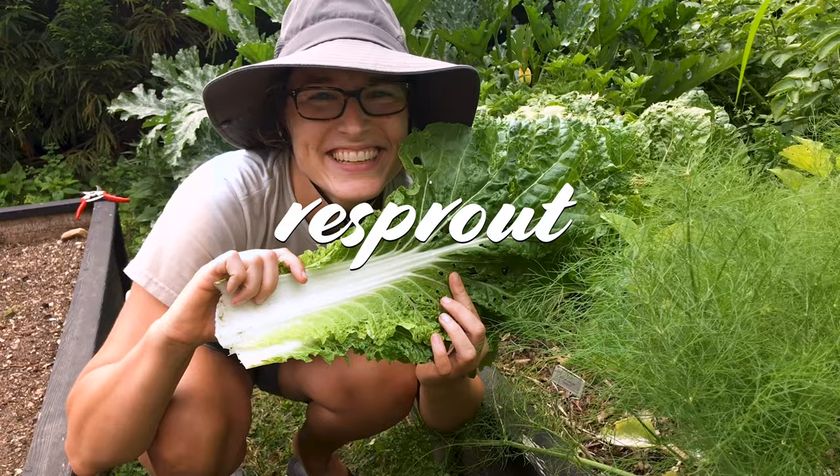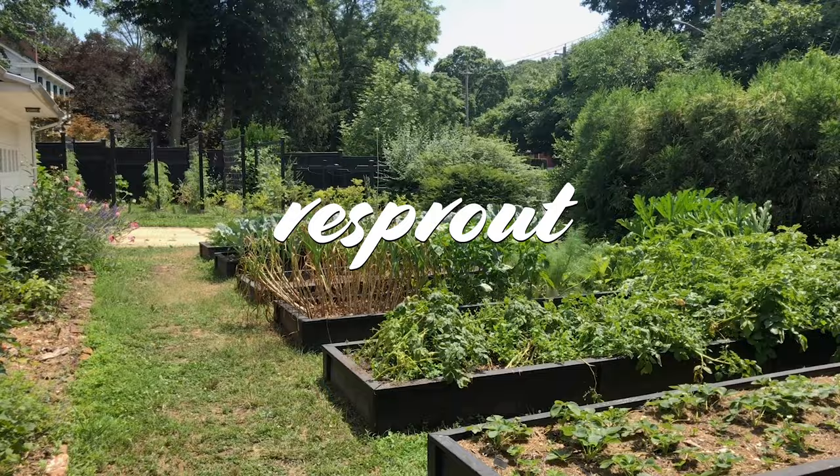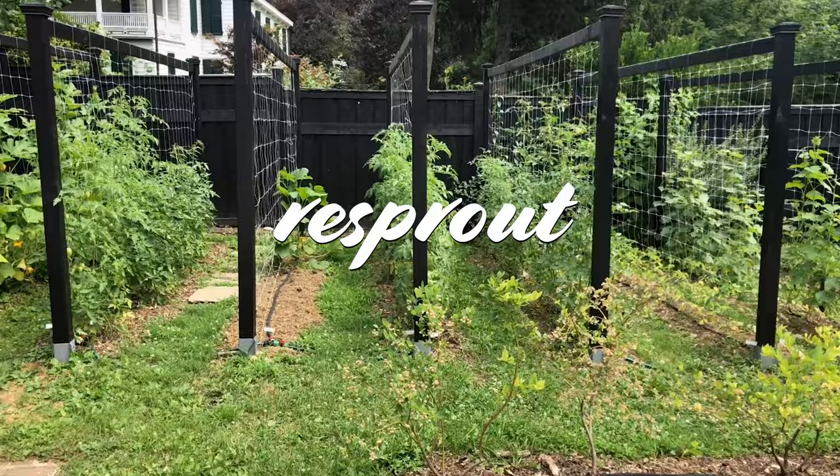Hi guys, I'm April from ReSprout. Like and subscribe for more garden tips and tutorials for my suburban front yard garden where I help you garden like a boss.